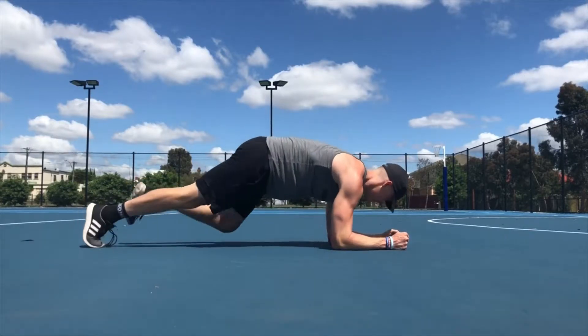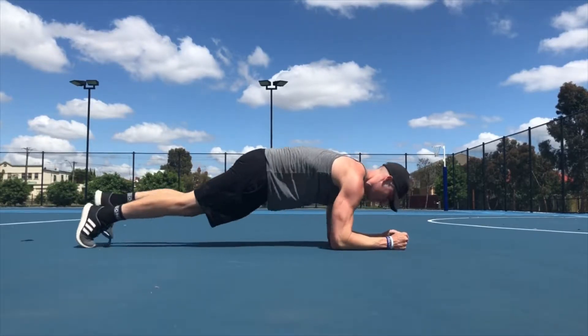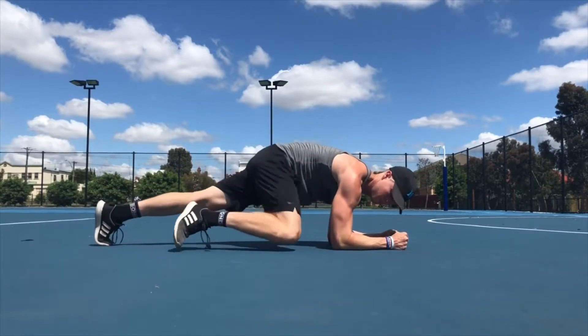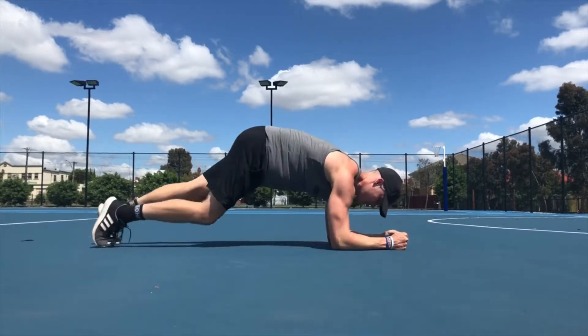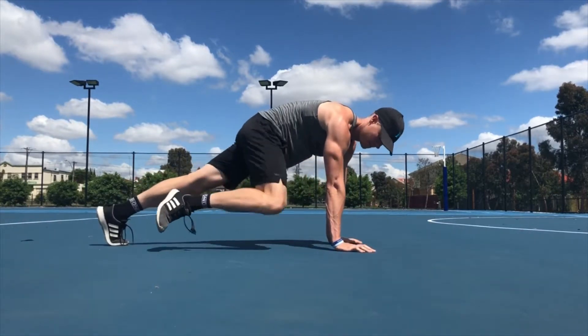Knee to elbow plank. You can do this on your forearms, keeping your hips and your shoulders in line. You are slightly leaning forward as you bring your knee to the same elbow, touching your knee to the back of the arm or the elbow. If it's too hard to do on your forearms, you can do it on your hands.